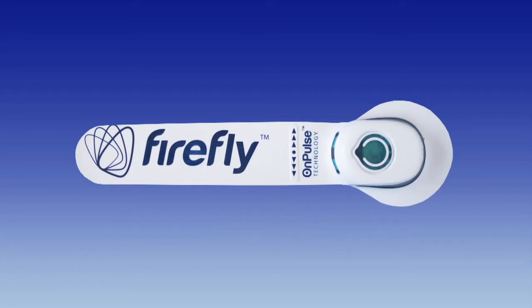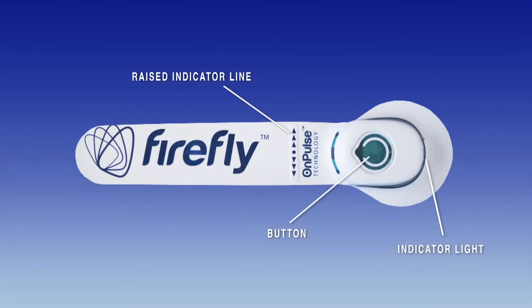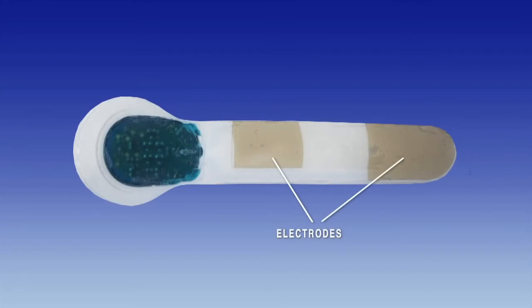The Firefly recovery device is easy to fit and can be applied in just 60 seconds to one or both legs. On the front is a raised indicator line, a button for turning the device on and off and changing stimulation levels, and an indicator light. On the rear are two electrodes that make contact with the skin.